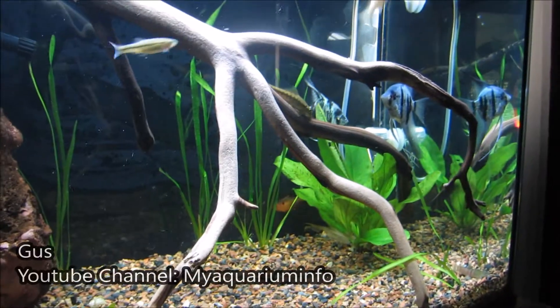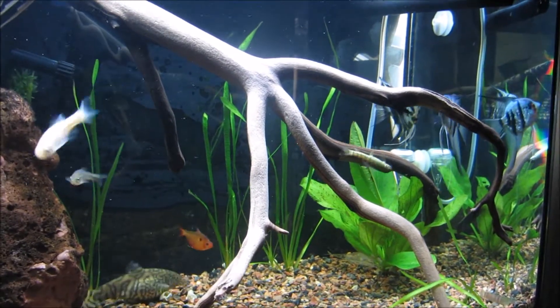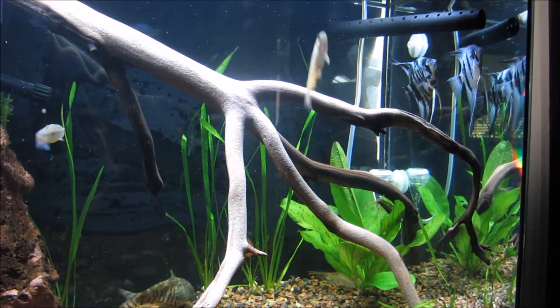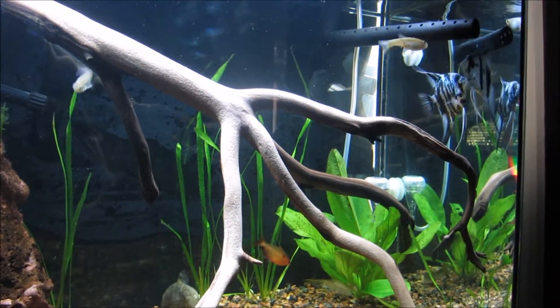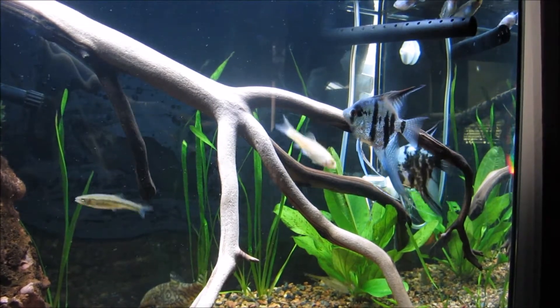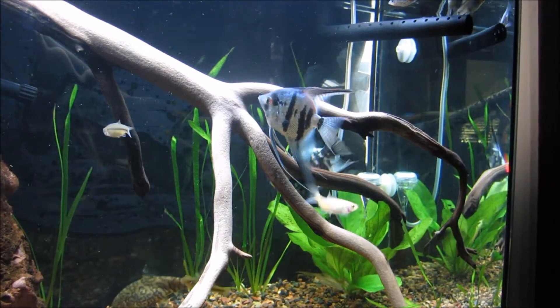Hey everybody, thanks for joining me. My name is Gus and this is My Aquarium Info. If you've ever wanted to observe the spawning behavior of the angelfish from beginning to end, this is the video for you. I did lightly edit some parts where I moved to get a better view, and there were a few moments where my other fish blocked my view, but for the most part this is the complete spawning ritual of the angelfish.